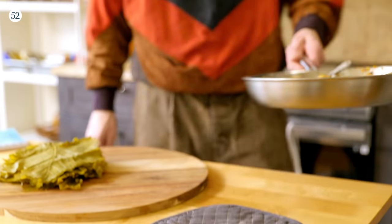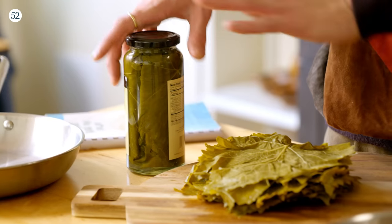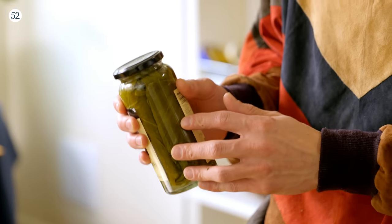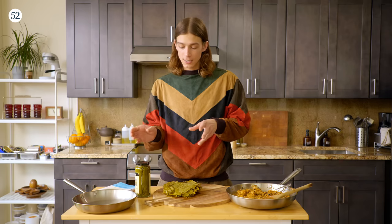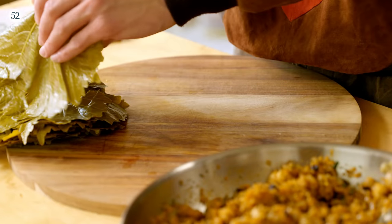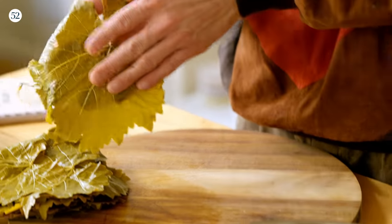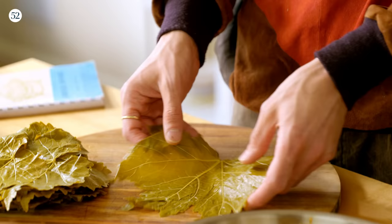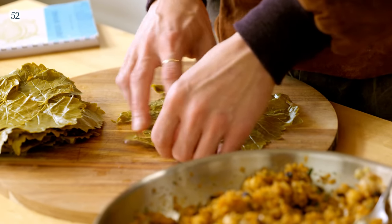Our filling has cooled down a bit and we're ready to start wrapping. I have some grape leaves here — grape leaves usually come in a jar like this. Typically they're plucked from the bush, then blanched and shocked and preserved, usually with a bit of salt and acid, typically lemon juice. Just be sure when you're buying grape leaves like this, give them a rinse and a dry before you start rolling. There are two sides to a grape leaf: the veiny side and the non-veiny side. We're doing the veiny side up because that will be on the inside of the dolma and not showing.